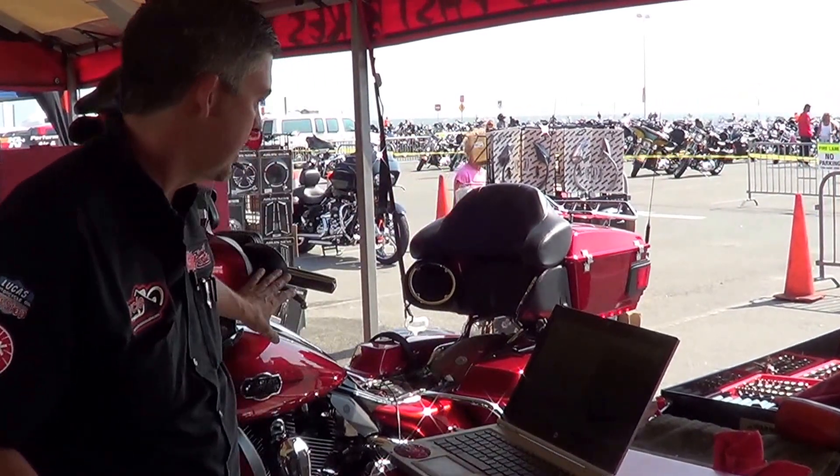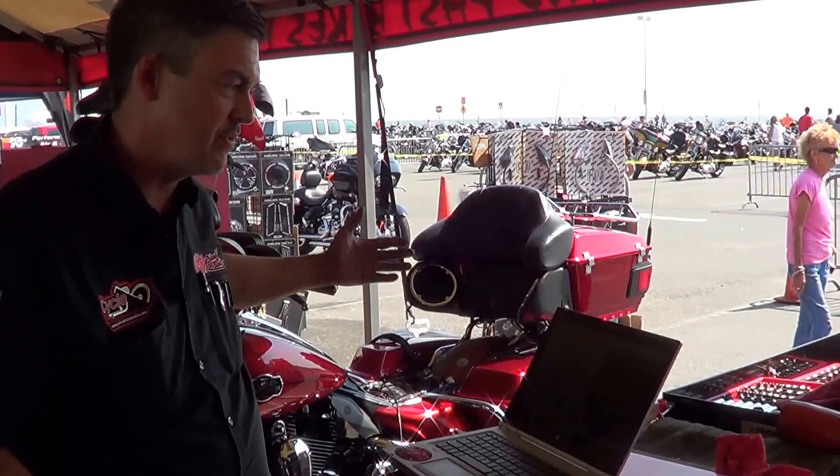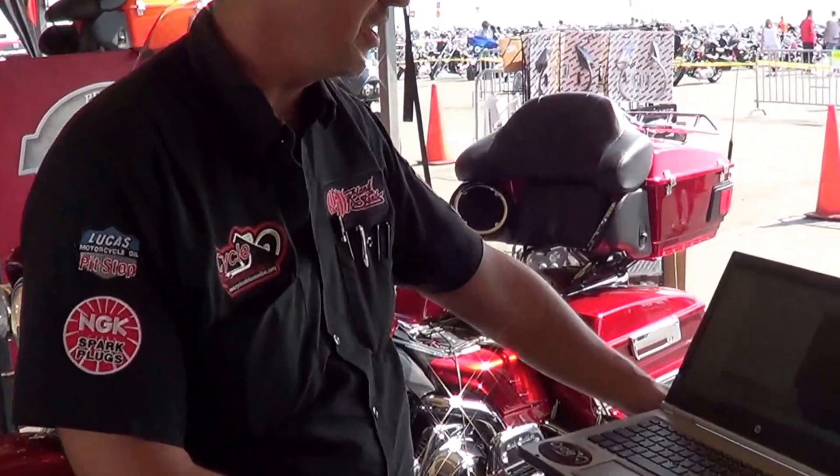What I have is a 2008 Ultra Classic that has a bit of a pinging issue. I've already linked and read the map, so I'm going to step in here real close and go through the process rather rapidly.